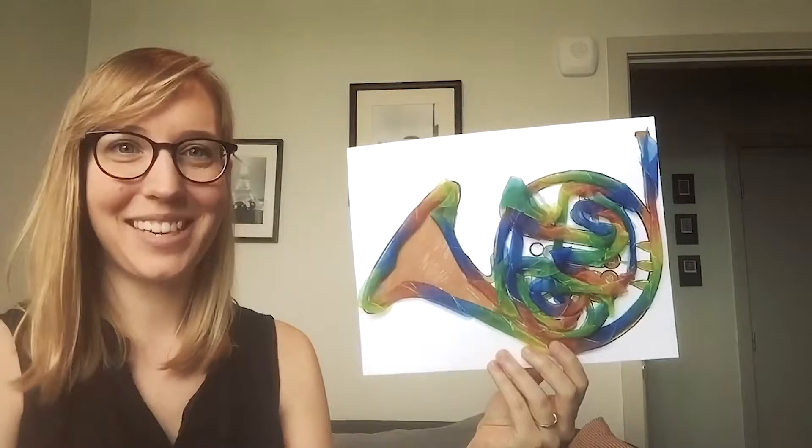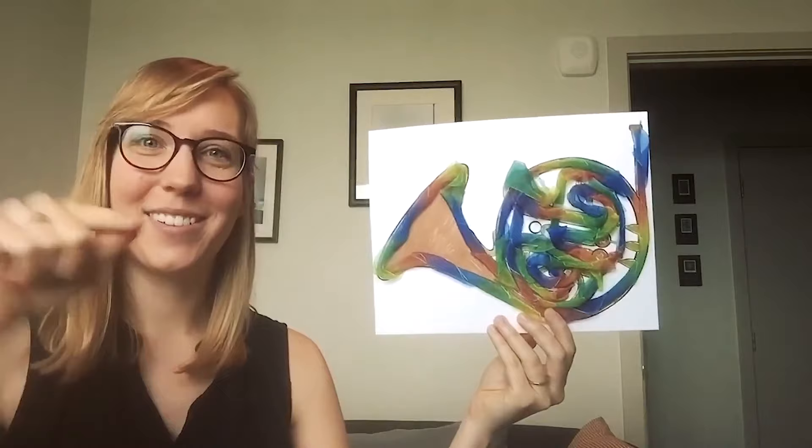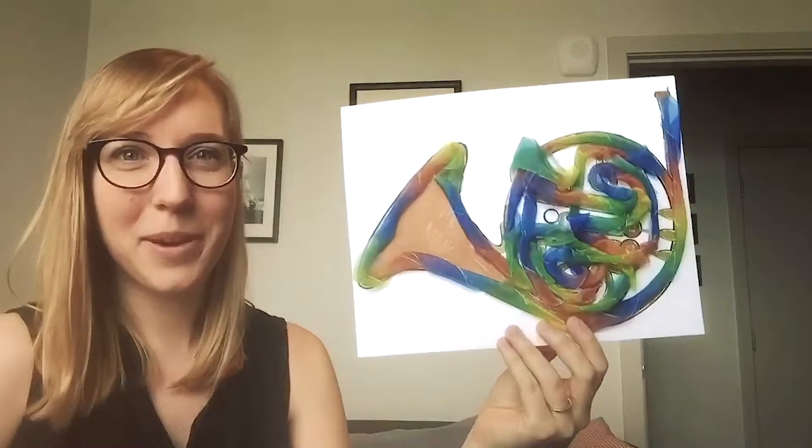Hi, I'm Sarah from the Seattle Symphony's Education and Community Engagement team. I hope you enjoyed Danielle's video today all about the French horn. I'm here to help you make your very own French horn at home. Parents, there's a link to the template and the instructions below. Feel free to pause the video, and when you're ready I'll be here to help you put your French horn together. Let's make a French horn!